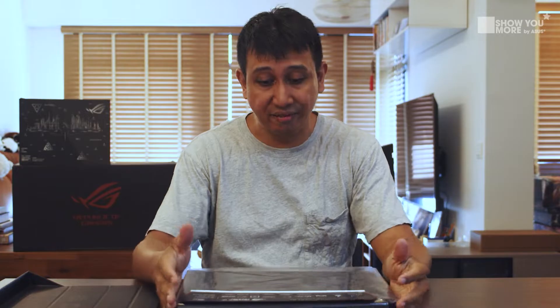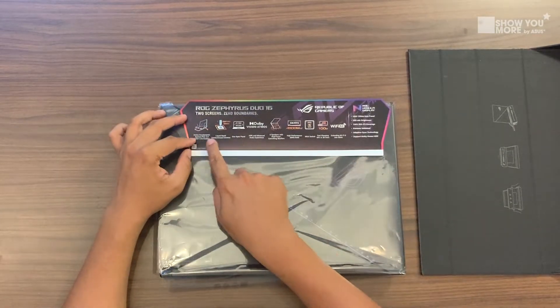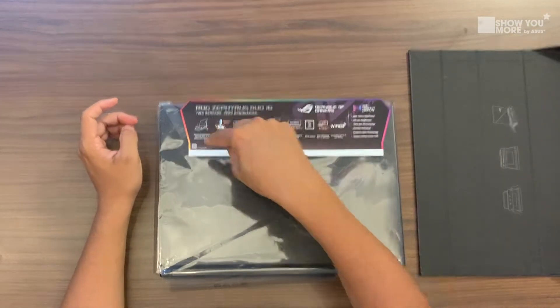And we're back with the main event. This is the ROG Zephyrus Duo 16, with two screens. Starting with some details — we have the Active Aerodynamic System Plus 2.0, a cooling system that gives your laptop enough ventilation to keep temperatures down. You also have Liquid Metal Xtreme on the CPU so it doesn't overheat, helping your CPU run at full speed.